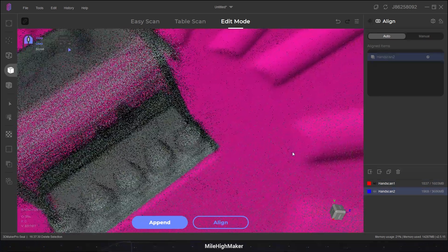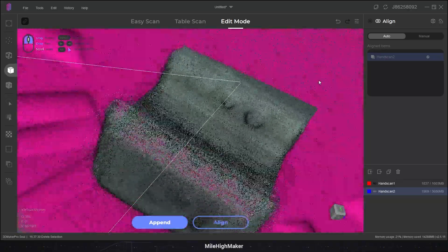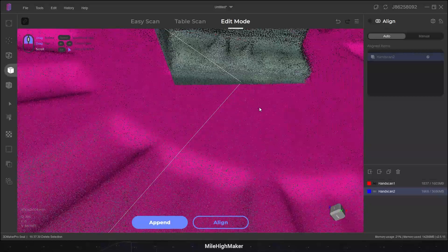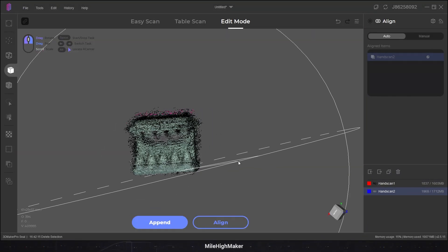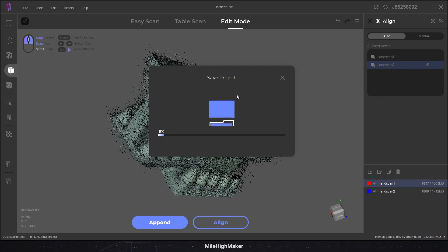By the way, this is like the worst way to view something. The orbit is around the wrong point — this doesn't make any sense. By the way, this is a matte object. There should not be any noise from reflections. And anything you do for processing, saving, loading — anything that's not just scanning — takes forever.